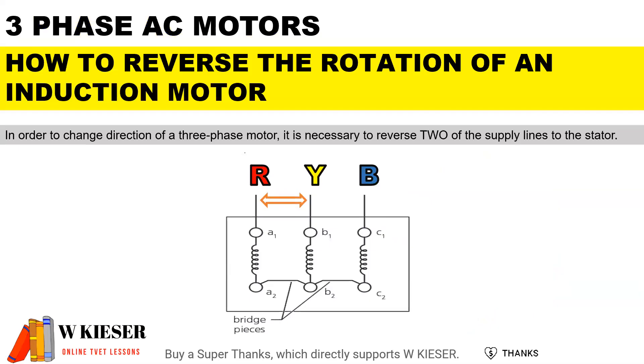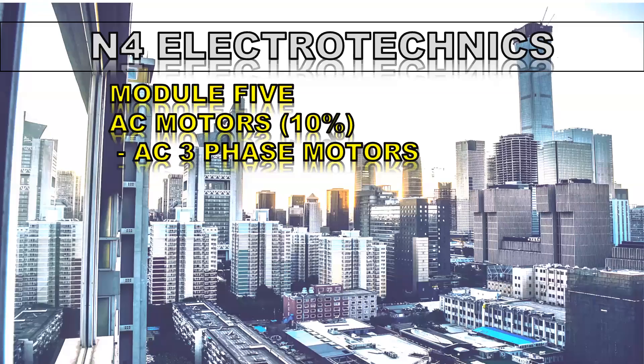All you have to do is change or swap two of the phases. In this case, we could swap the red and yellow phase, and we will change the direction of rotation for a three-phase AC induction motor.